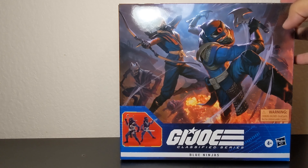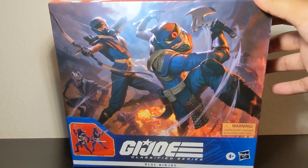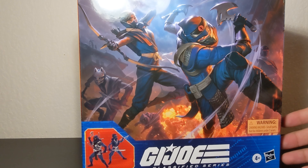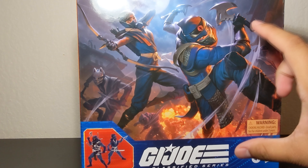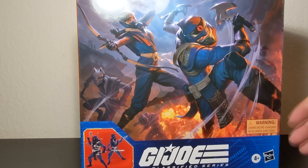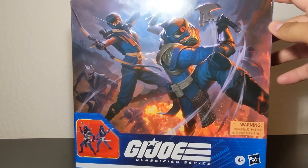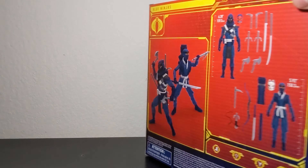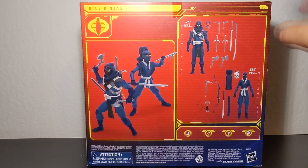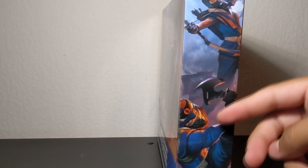Right off the bat I have to say I love the packaging, no issues here for it being plastic-free. I did see a custom-made packaging where they had the window and it looked nice — they customized it to have the art and certain corner details, giving an idea of how it would have looked with the window, since we never got any two-packs with the Classified Series.